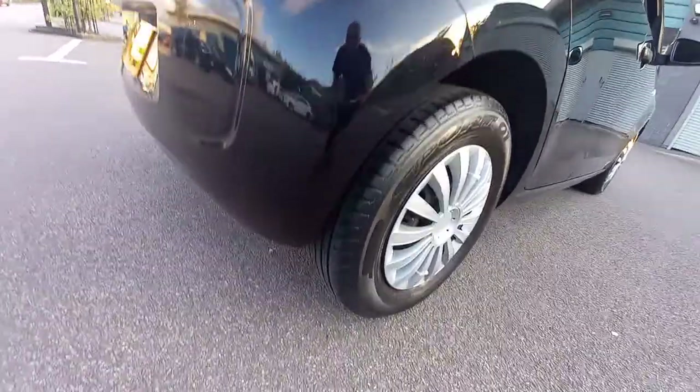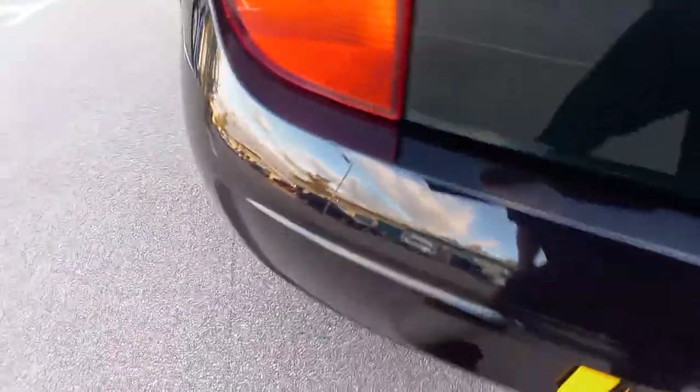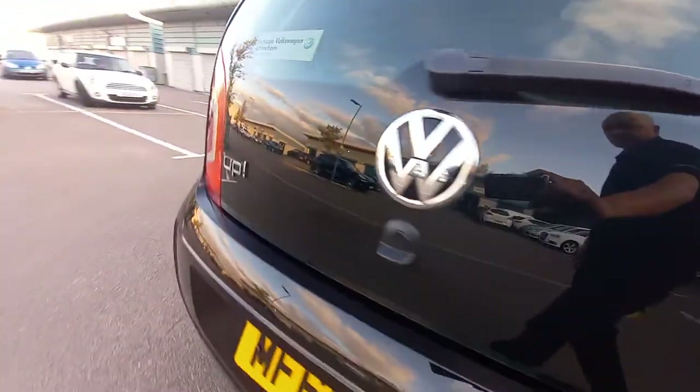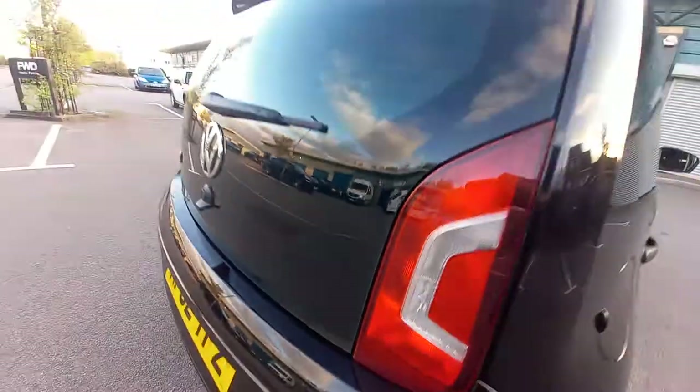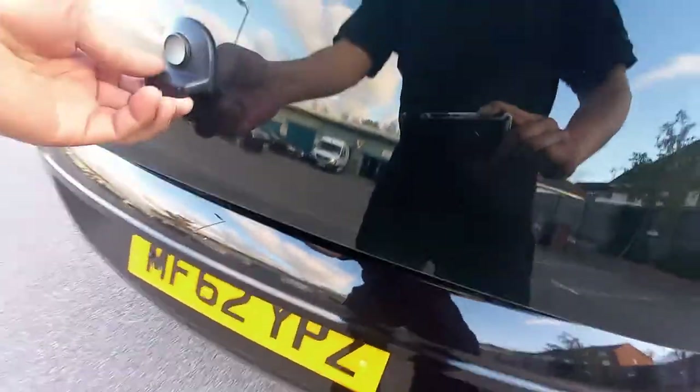It's got the gloss black rear diffuser there as well. There's no scuffs at all on those edges, no scuffs on the edge of the bumper. The glass is immaculate as well, got a real nice shine to it. No scratches, no scuffs, no whitening around the edges of the glass.